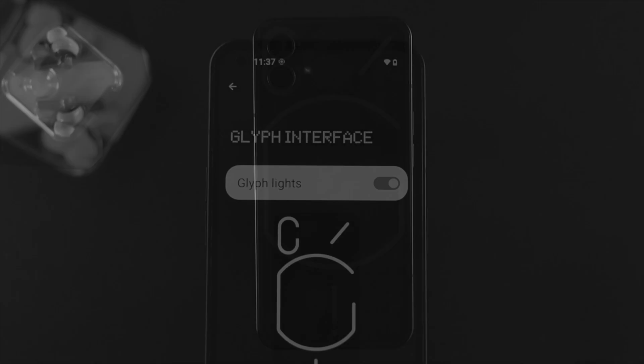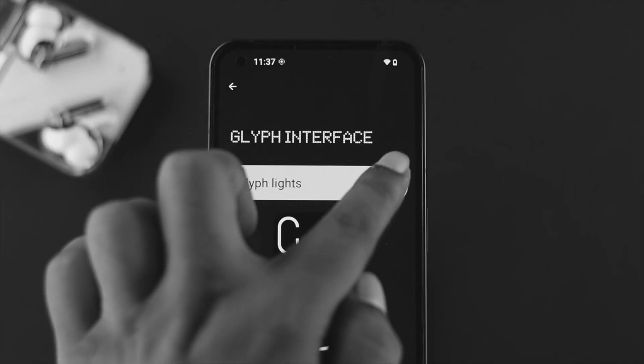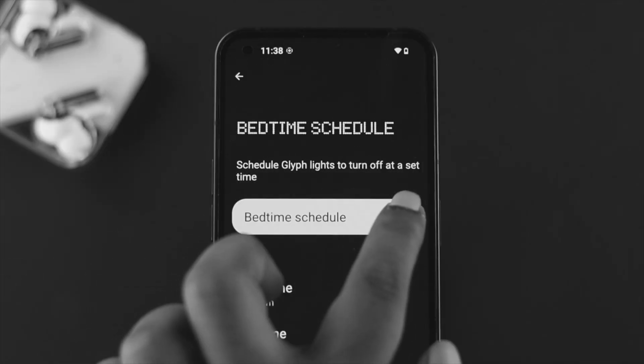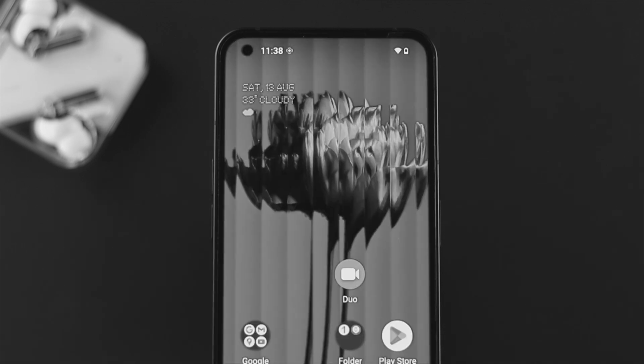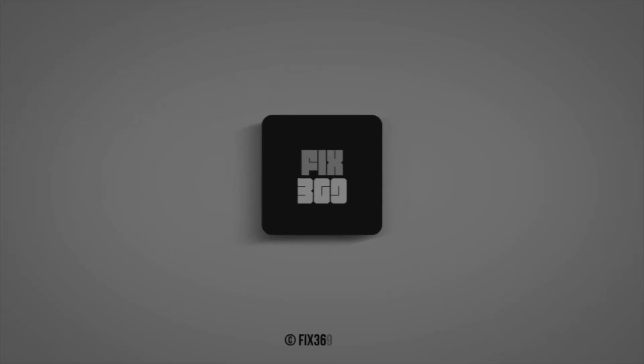So this is how you can turn on and set the bedtime schedule for your glyph lighting on Nothing Phone. Hope you find this video useful. If you think so, leave a like and subscribe to the channel. Thank you for watching and I'll catch you guys in the next one.